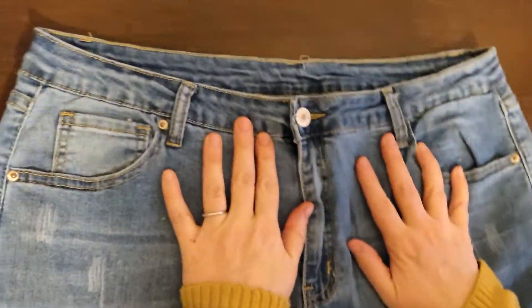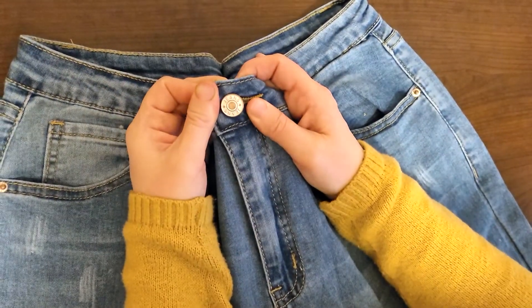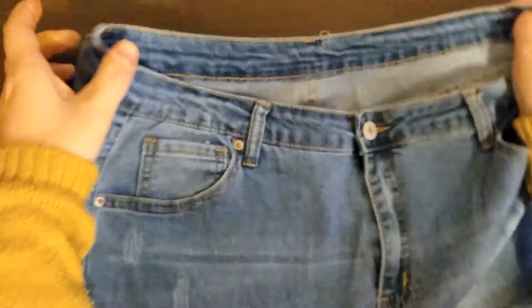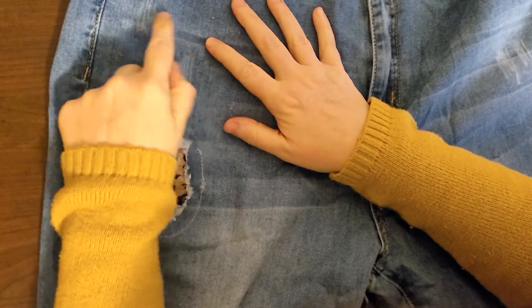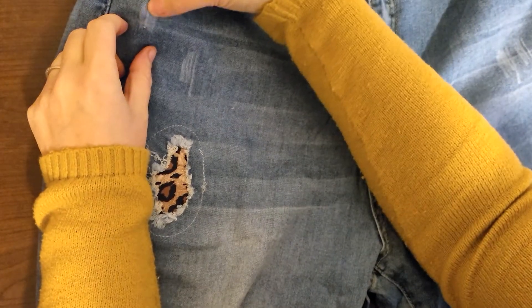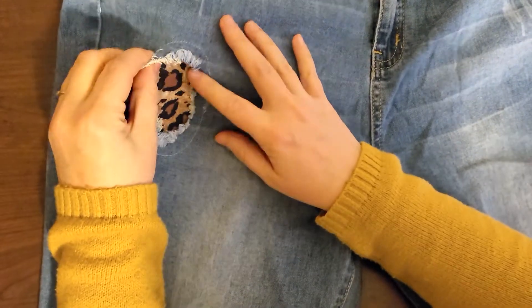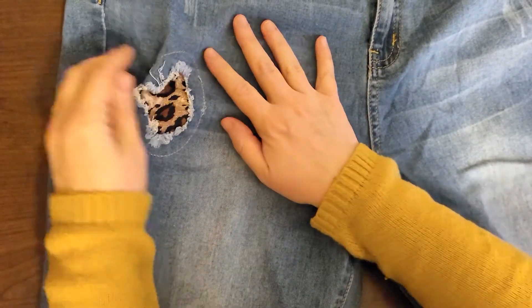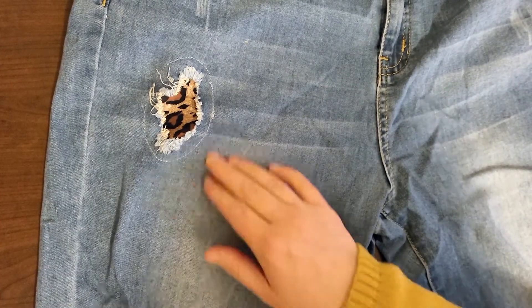They're really stretchy — I didn't realize that. They have a distressed look. I think they're supposed to be high-waisted. Oh look, the button just says 'jeans' on it. No brand or anything on the back. I can see some little scratchy-looking marks — they're not ripped or anything, just like little scratches — and then they've got these little patches. I got the leopard variety; I think there's a plaid one and some with nothing.